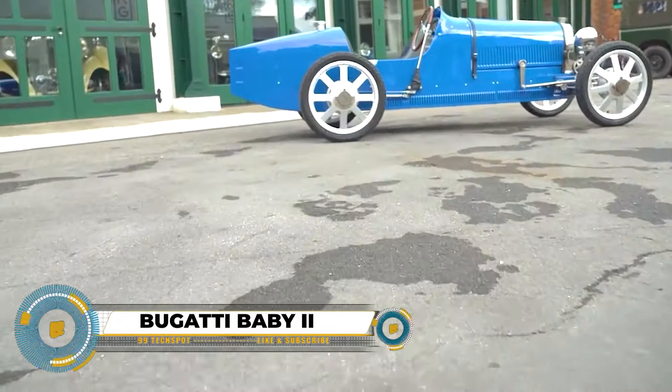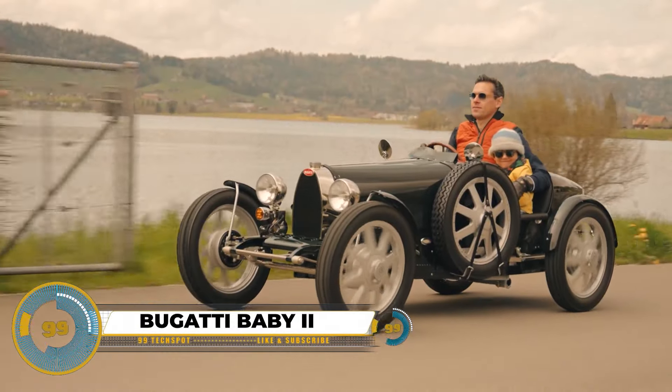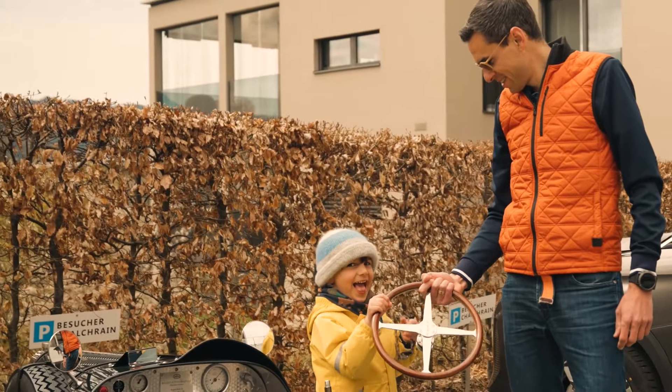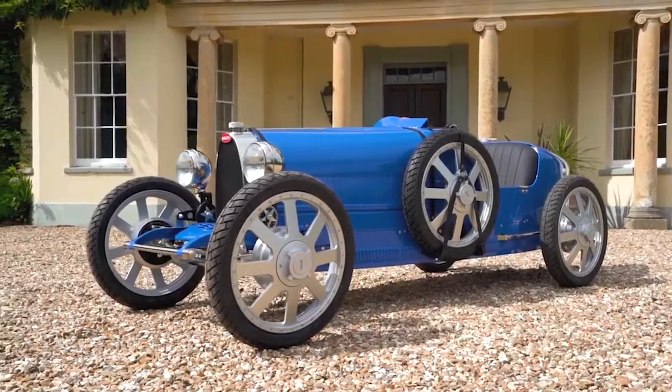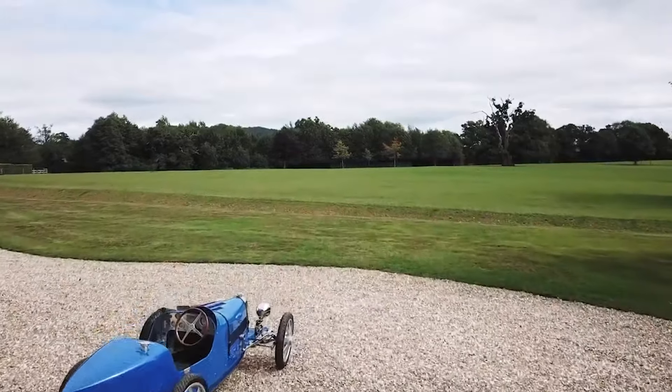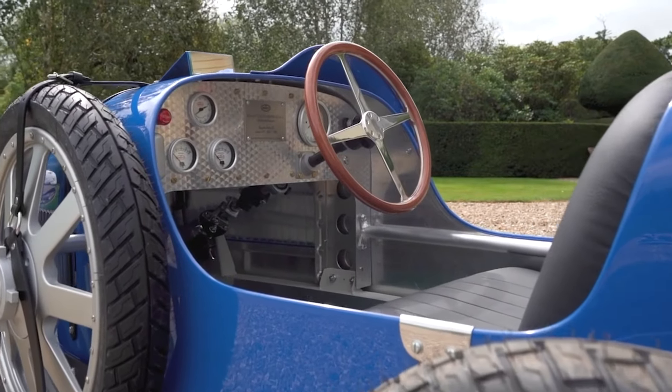The Bugatti Baby 2 is a unique electric vehicle — a 75% scale recreation of the Bugatti Type 35, developed in partnership with the Little Car Company to mark Bugatti's 110th anniversary. Limited to 500 units, it faithfully replicates the original's details.